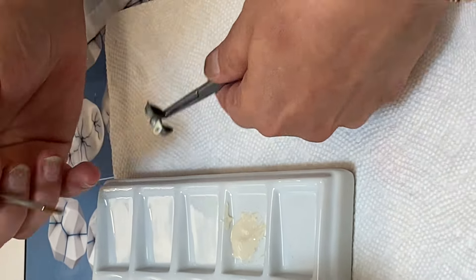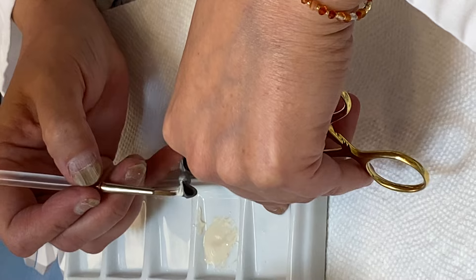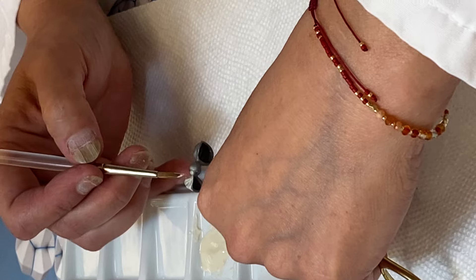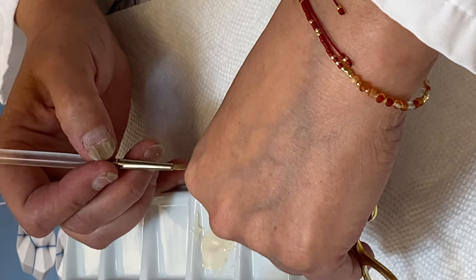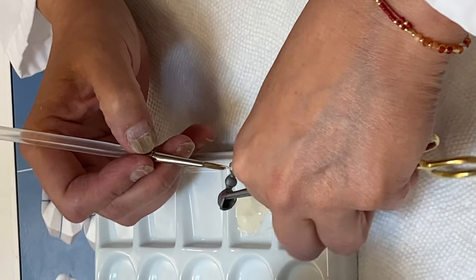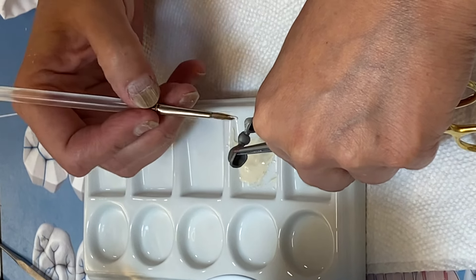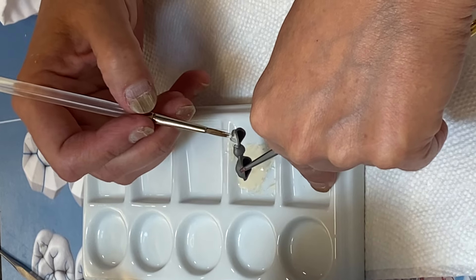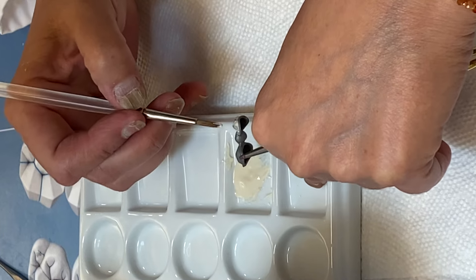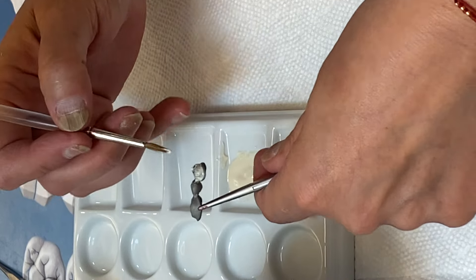Even if you see my opaque is a little bit runny, that's okay — it's the first layer, the first coat. When I put the opaque, I kind of leave the metal down here. We're going to leave the uprights and the color on the cover. We're not going to put any opaque on the color; we just want it on the framework. It's a thin layer.